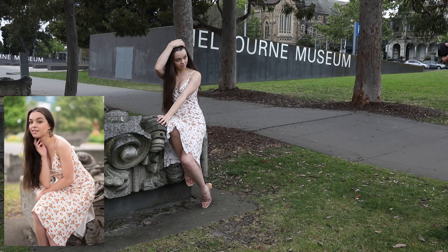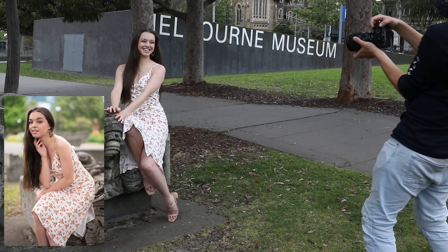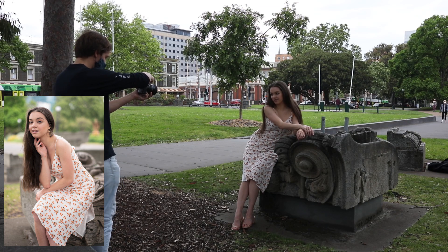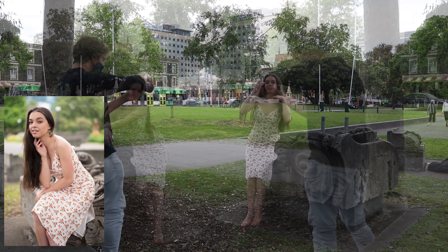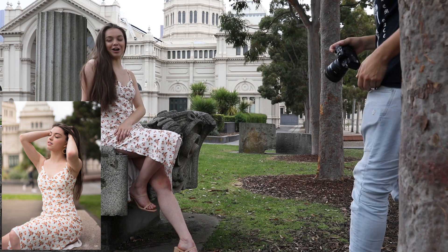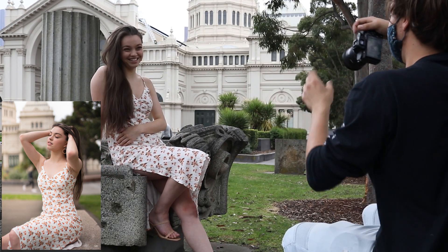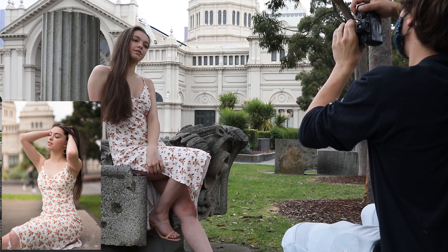After shooting at the first location for a while, the sun came out and was ruining the lighting conditions, so we moved to some really nice rocks just around the corner. This is an important tip: lighting is constantly changing when shooting natural light outdoors, so an area that was great a few minutes ago might change and you'll need to move. We moved into the shade to get that nice even lighting even though the sun was still high in the sky.